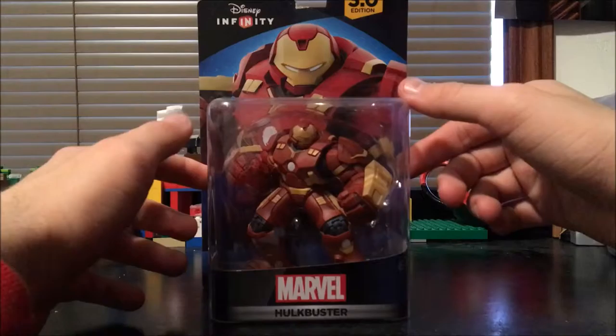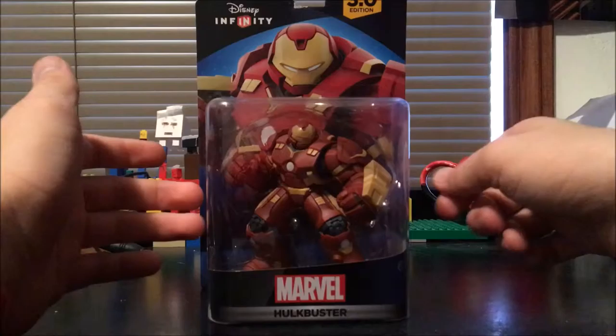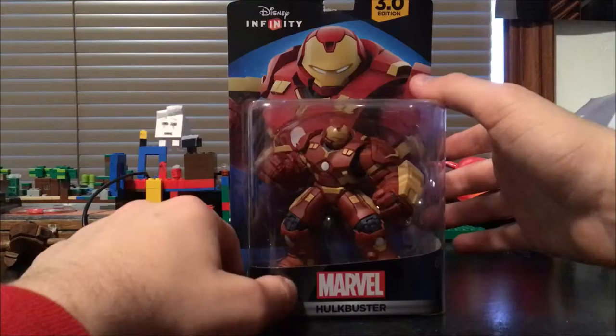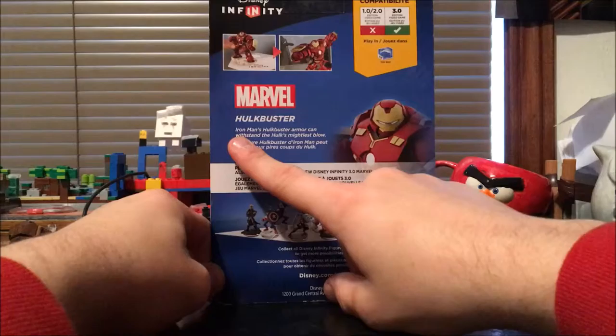Here is Hulkbuster — he is the largest Disney Infinity figure they have ever made. This is bigger than Hulk, bigger than Wreck-It Ralph, bigger than any of the figures. It's huge; it barely fits in the box. Look at this — I'm tapping this side of the box and that's exactly where his fist is. That is how big this figure is.